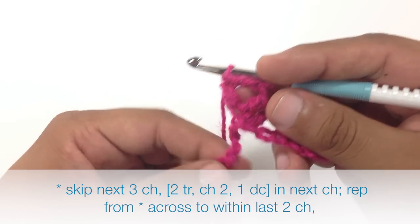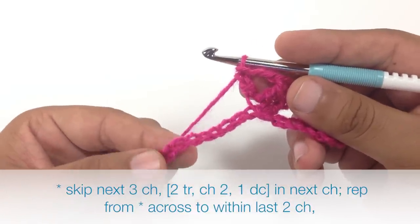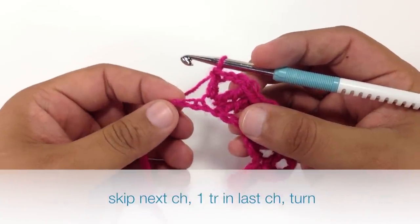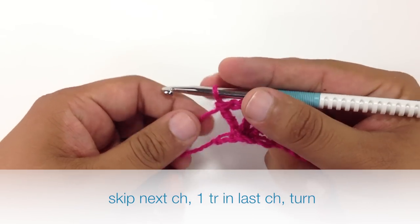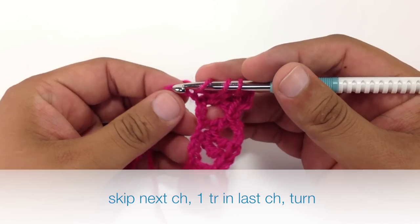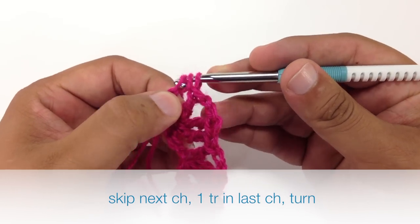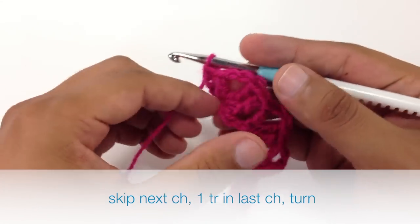We are going to repeat this sequence all the way across until we reach the last 2 chains in our foundation row. When we reach the last 2 chains in our row we are going to skip the first chain and then do a triple crochet into the final chain of our row. Then we will turn our work.